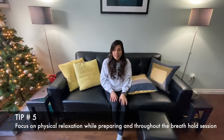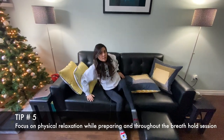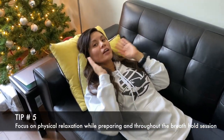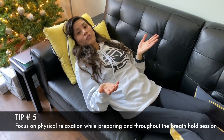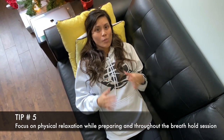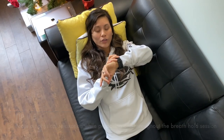Tip number five: focus on physical relaxation. Use pillows to help support your back and your knees — like this. Once you're in position, ensure that you don't have tension on your neck, shoulders, or lower back, which is typically where people find problems relaxing. Once you begin your breath hold, maintain your physical relaxation by not moving your muscles, which includes not constantly looking at your time or fidgeting, because any little movement wastes some of your oxygen.